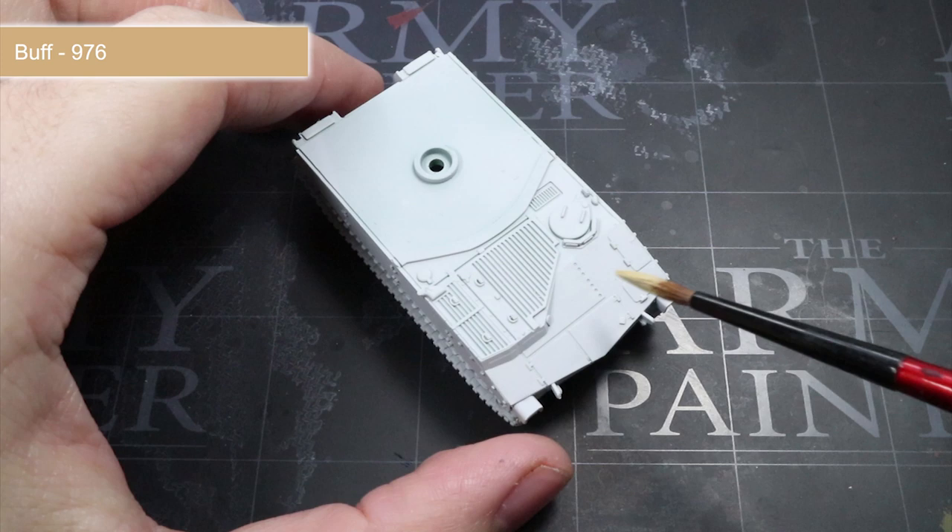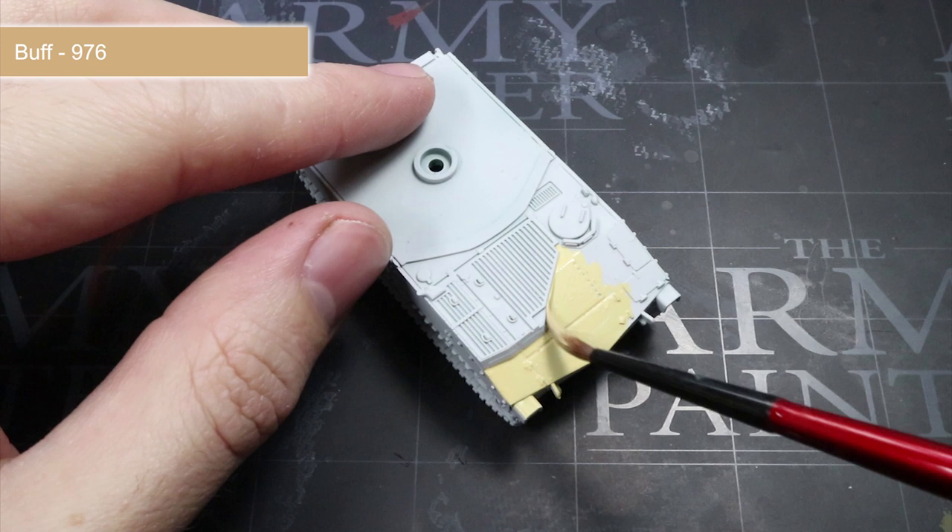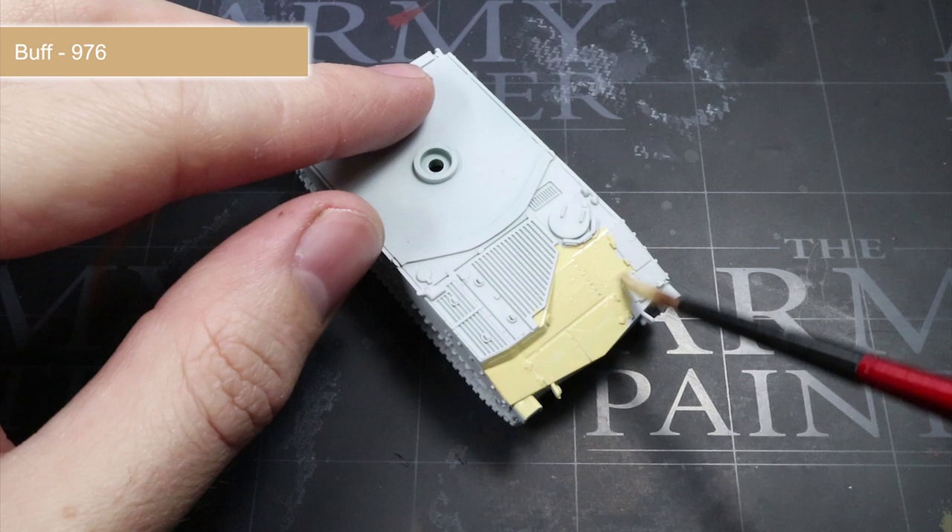In this case I will be using Buff. Apply your first layer with a large brush and then allow it to dry before applying that watered down mixture once again. By repeating this step as many times as you need to get a good smooth starting colour, you shouldn't need to worry about obscuring any details or creating brush marks because you haven't used a thick paint.